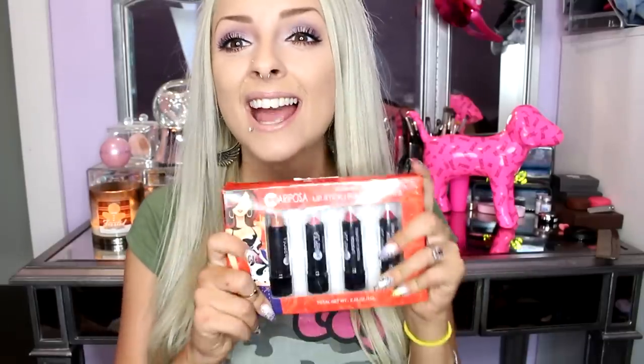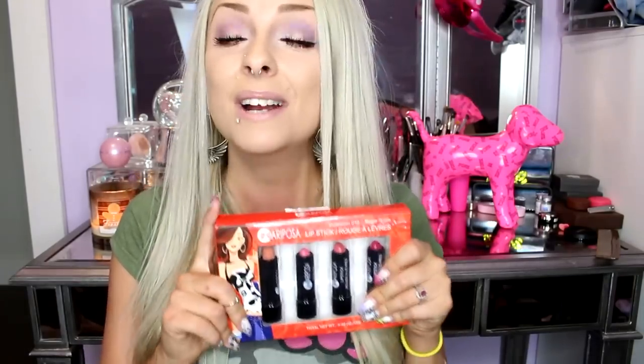Hey cuties! Today I am going to be doing a Dollarama lipstick try-on. Now if you guys remember, I got this in one of my PO box hauls from a beautiful cutie — thank you so much. When I was actually at Dollarama a few days ago, I saw this pack there, and I was like, it's perfect. I could do a trying-on of her lipsticks plus a Dollarama version of it. So I want to see if these are going to be good quality. Let's go!